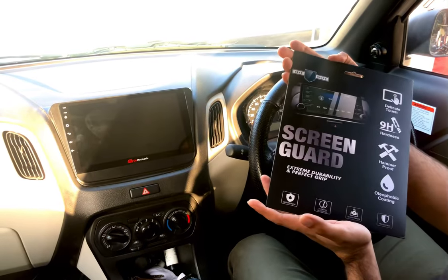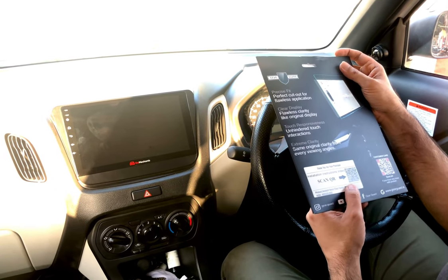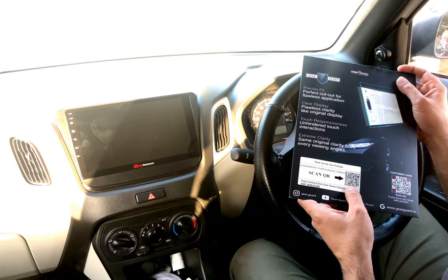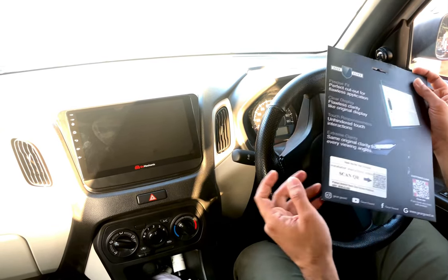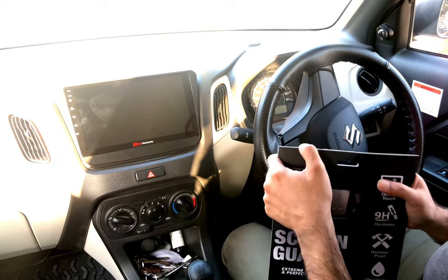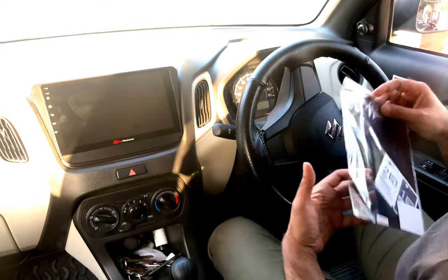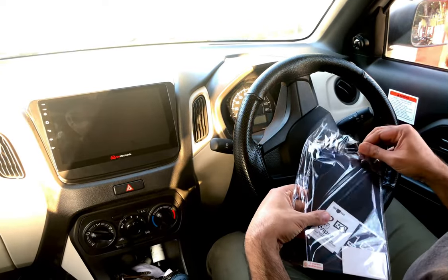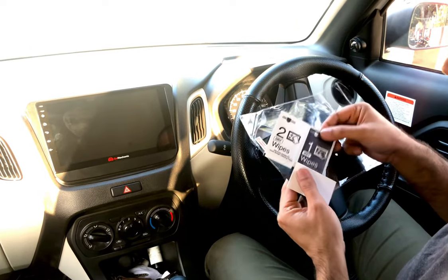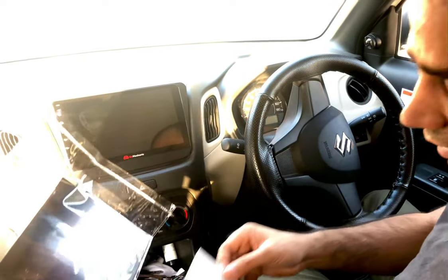The Gear Guard screen protector packaging is very good and tidy. There are lots of instructions on it, and if we scan this QR code, we can see how to apply the screen protector. But don't worry, I'm going to show you how to apply it. It comes with a screen protector, dry and wet cleaning wipes, and what must be a bubble removal card.